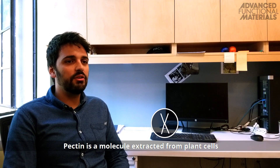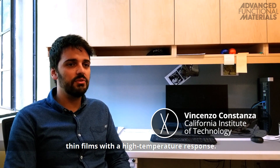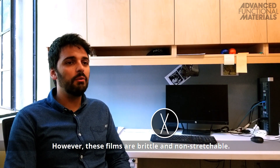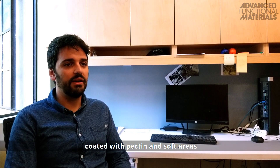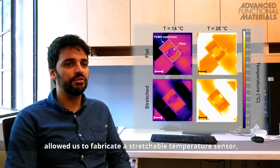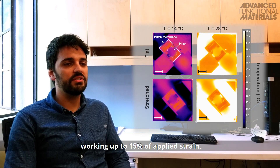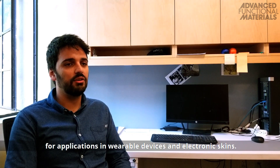Pectin is a molecule extracted from plant cells that can be used to fabricate thin films with a high-temperature response. However, these films are brittle and non-stretchable. The combination of rigid islands coated with pectin and soft areas allowed the fabrication of a stretchable temperature sensor working up to 15% of applied strains, for applications in wearable devices and electronic skins.